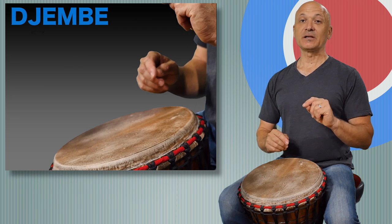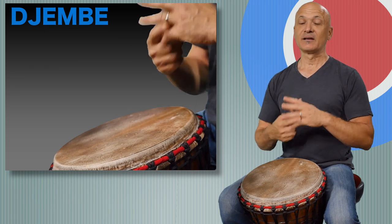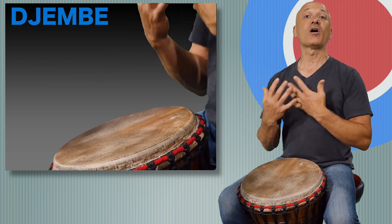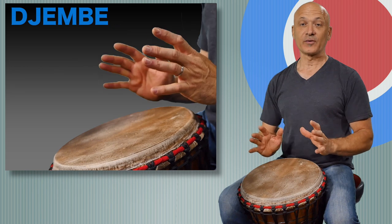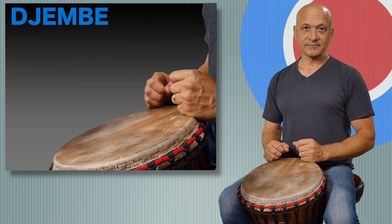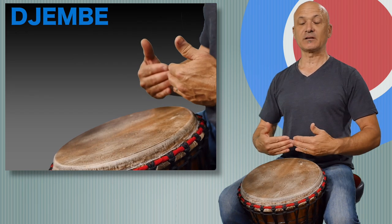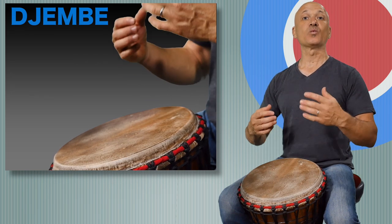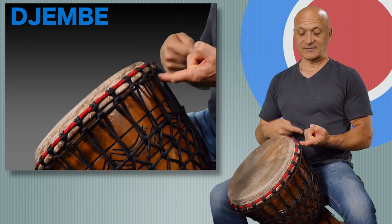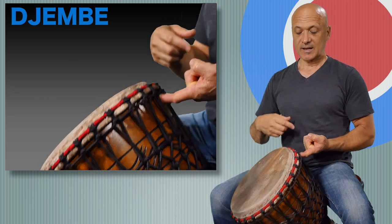We usually recommend removing any jewelry including rings. Ideally you would take all of your watches and jewelry off and have nothing on your hands to play the djembe. Very important: when we sit to play the djembe we're approximating the position that would normally be achieved when standing, and the drum would normally be held up by a rope or a strap over the player's shoulders and it would be at this angle.